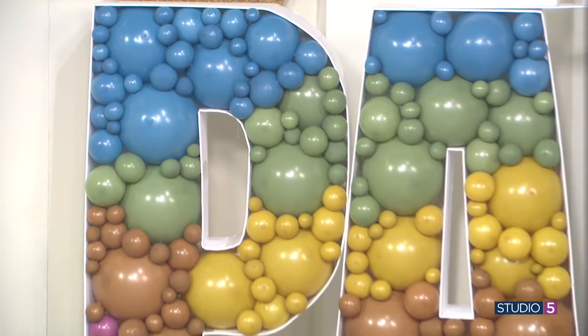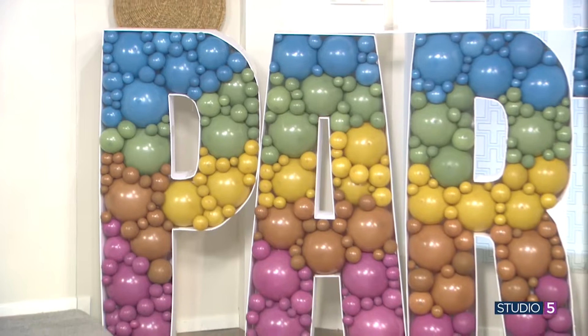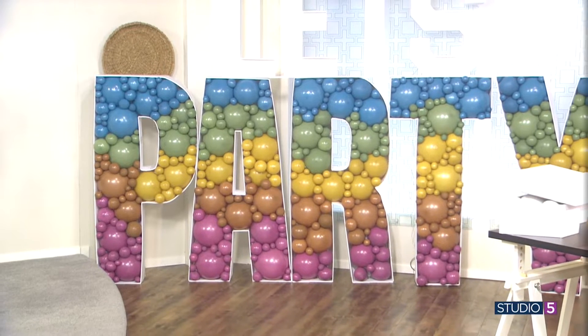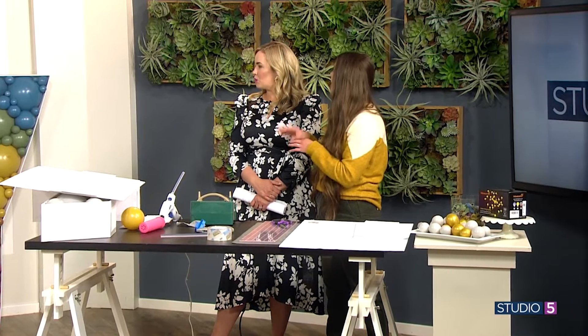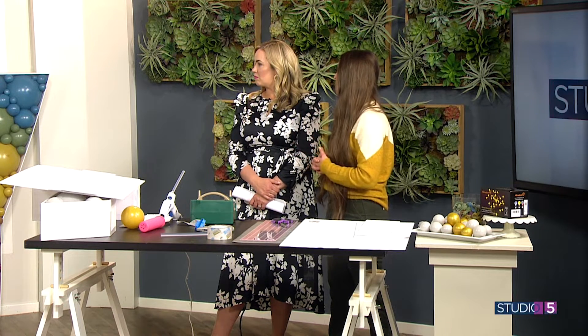How much time? This whole thing, you're probably looking at 30-plus hours. It's a lot. But I did it in little chunks — I'd come home from work one day and do the foam on one letter, so it didn't feel as painful. And you don't have to do something this big to make a statement. One monogram letter or a number at a party, you can crack that out in one afternoon — like three to four hours with balloons and foam — and it's still such a fun factor.